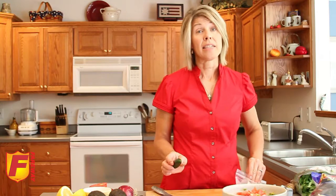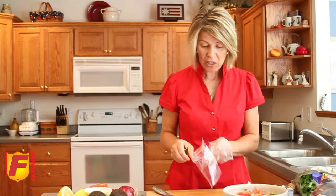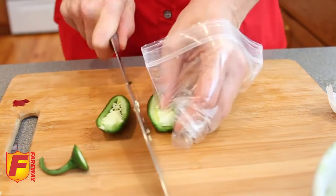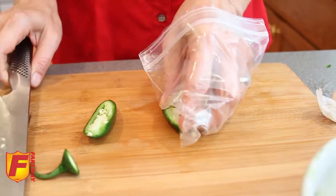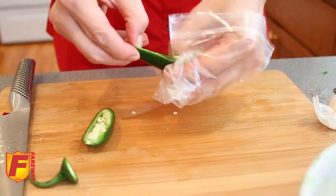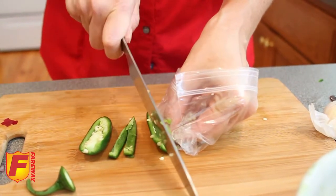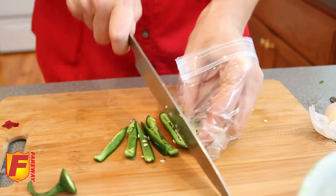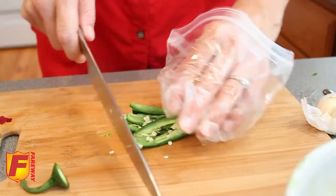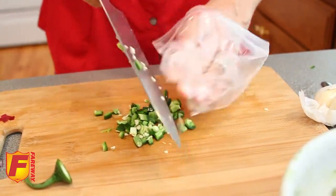Now for the fresh jalapeño. These can be really hot and cause problems, so an easy way to handle that is to use sandwich bags on your hands wherever you'll be touching the cut jalapeño. Slice down through the jalapeño — the heat is all in the pulp and the seeds, so we'll remove half of that and discard it. Slice down into little strips and use this half, so we have some spiciness but not the full amount. You can adjust that as you get used to jalapeño and how much you like. The more you eat jalapeño, the hotter you'll like it.